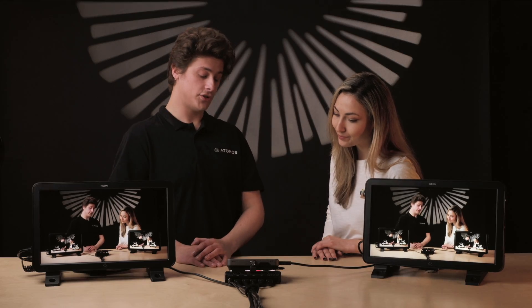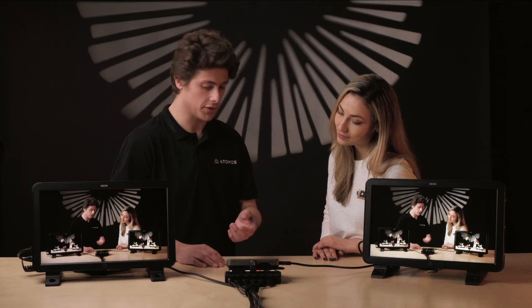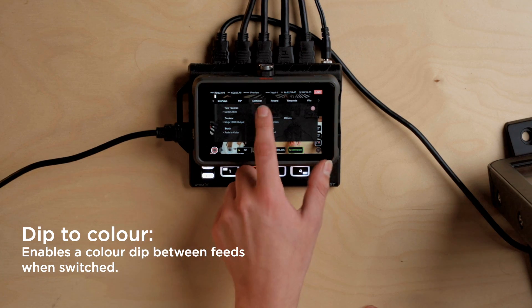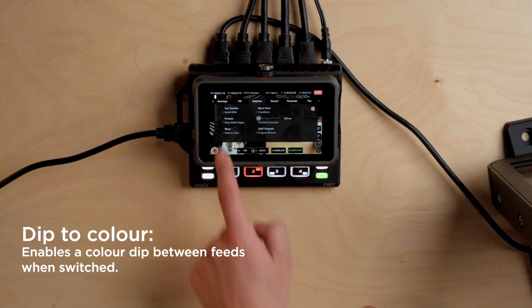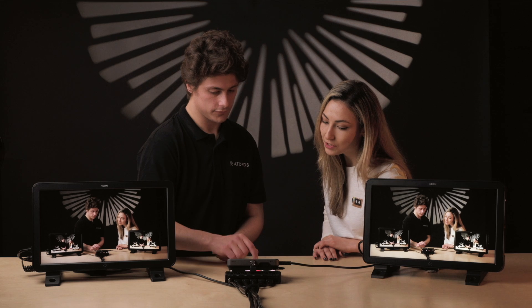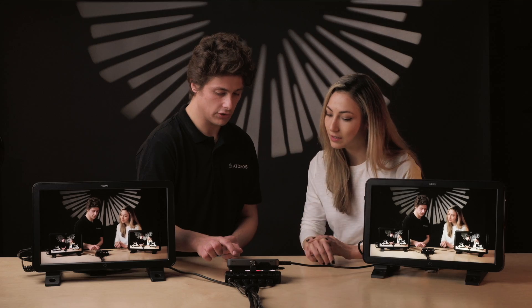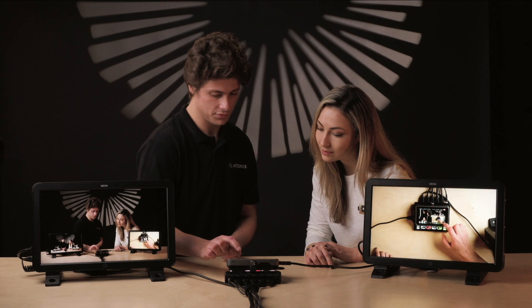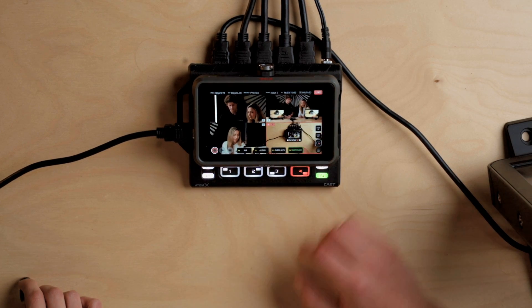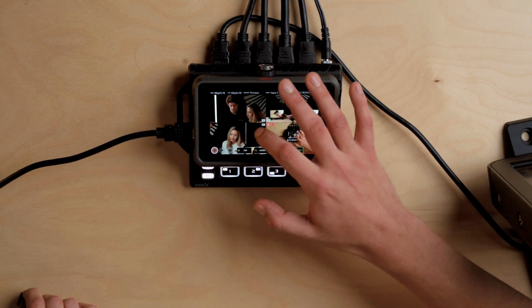We also have the ability to turn on transitions. Under transitions, we have it off at the moment, but I can turn dip-to-color on. At the moment we have black selected. Are there any other colors we can dip to? We can dip to white as well. Let's have a look at how that looks when we switch. Oh, that was really quick — so we can make it a bit longer as well. It's good that you can adjust the duration.